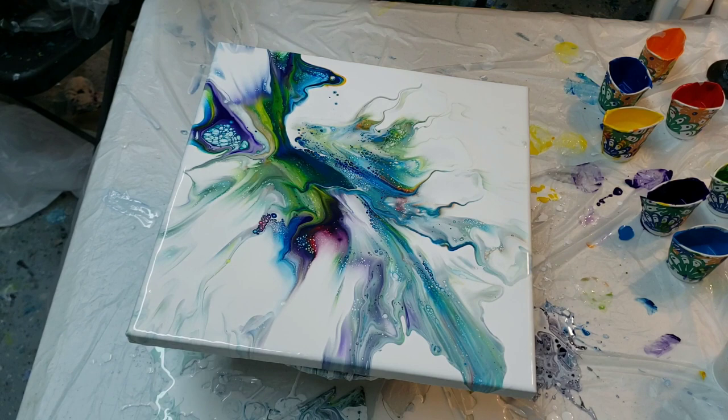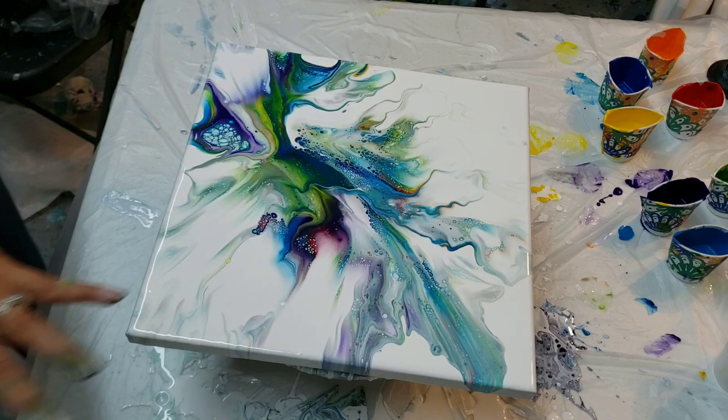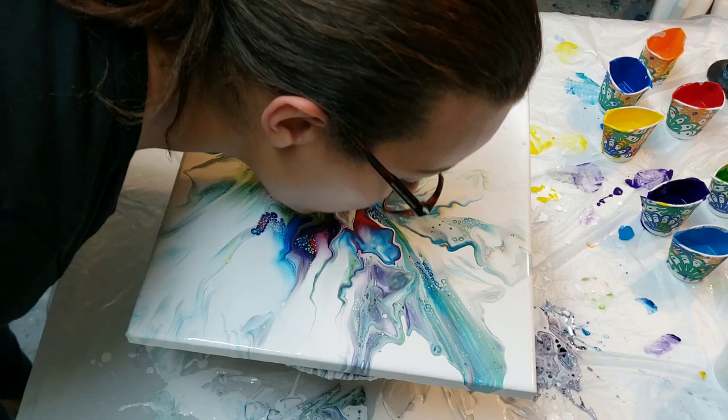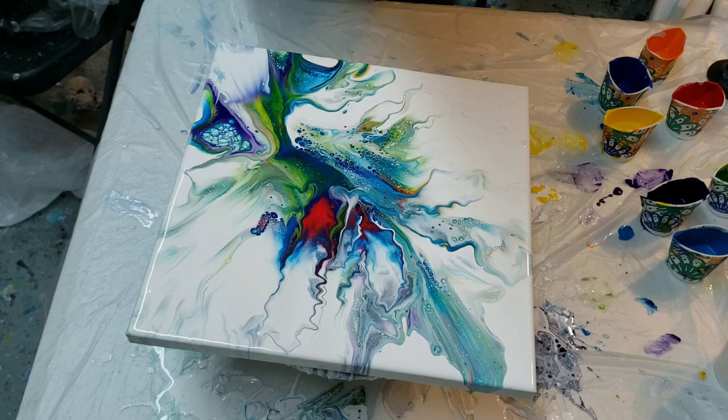I'm learning every time I do it that I personally need to have more white on the canvas for the colors to flow over, and I need to blow on low with this new attachment. Oh wow, look at the cells! I knew my red was under there somewhere — here it is, like a little shot of it.